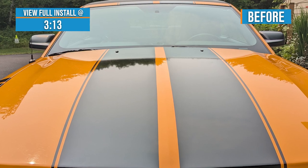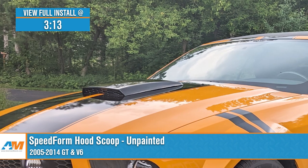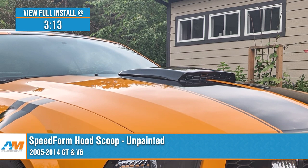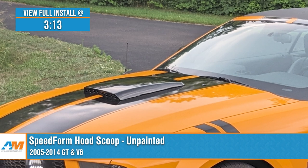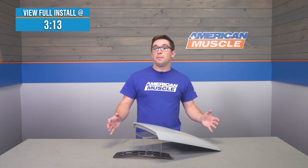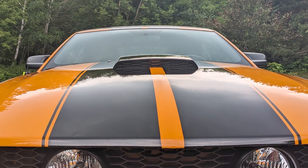Jake here for American Muscle. In this video I'm taking a look at the Speedform Hood Scoop fitting 2005 to 2014 Mustang GTs and V6s. Add some aggressive classic muscle car style to your S197's hood with this scoop from Speedform. This is an easy install that brings a unique look to the front end of your Mustang — all for a lot less than you'd spend on a new hood — and makes a bold classic muscle car style statement at the same time.